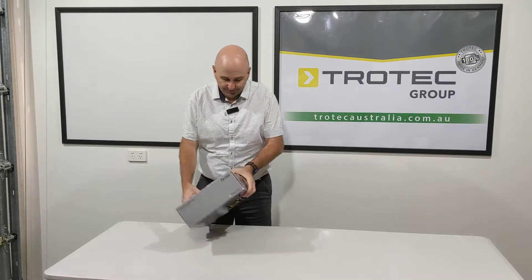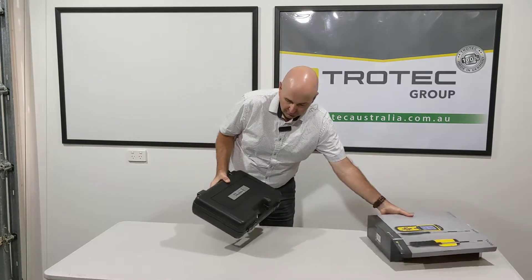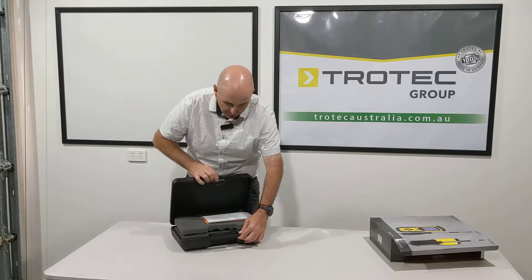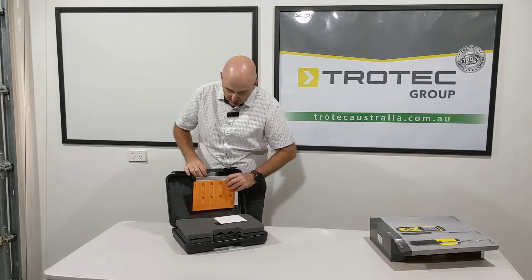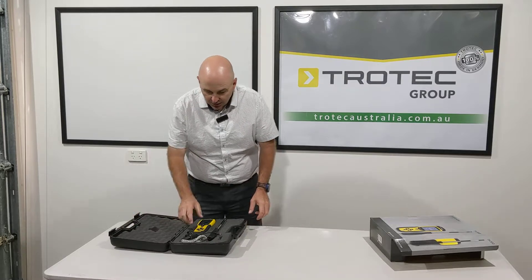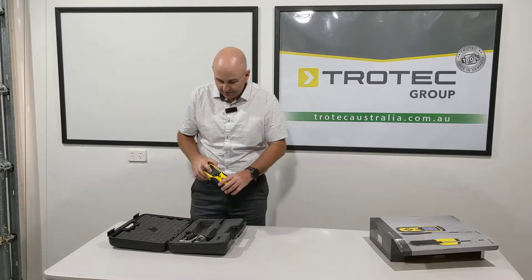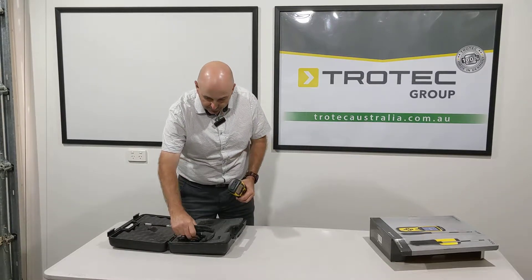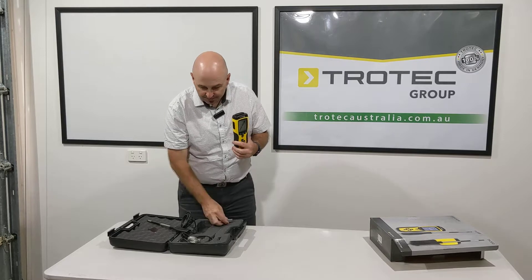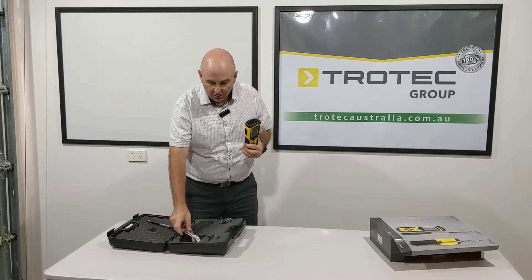So let's have a look at what you get in the box. You get a nice hard case, you can open it up. Inside you'll find calibration documents, instructions, a charger, the actual unit itself, a battery, and you can download information onto your computer.